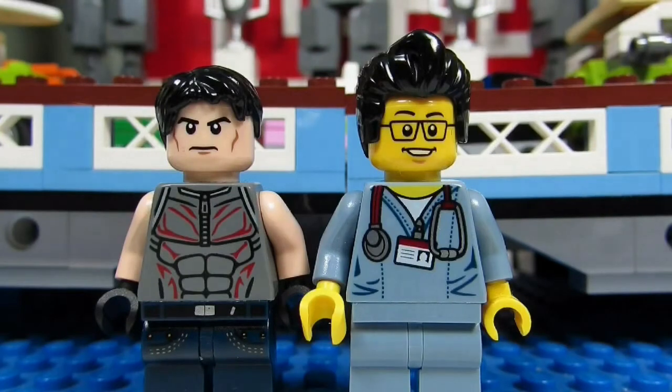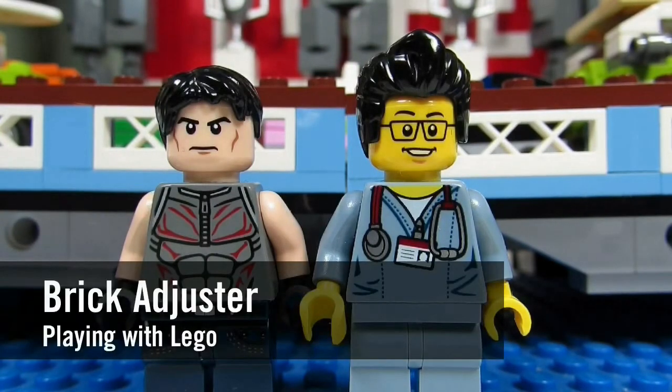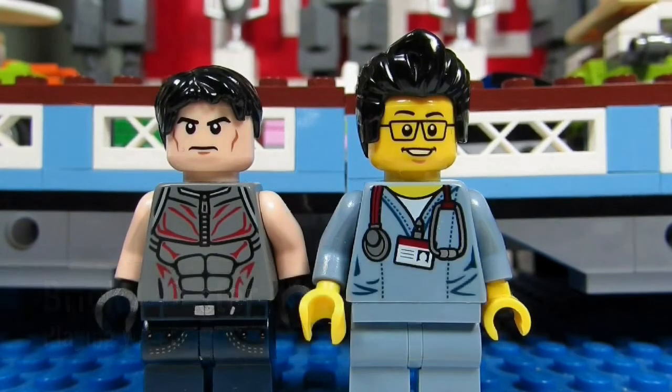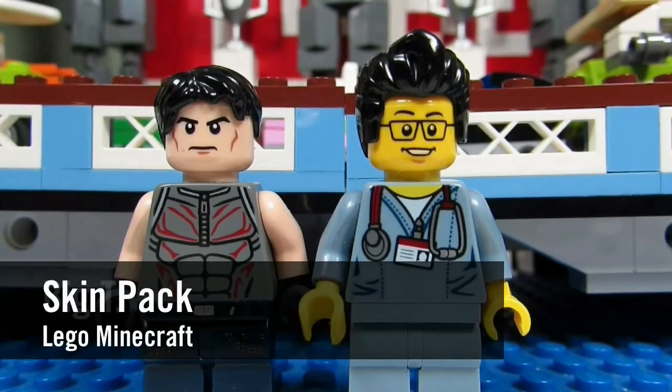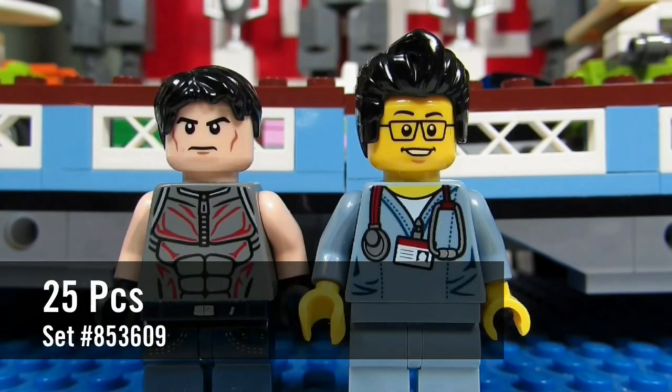Hello YouTube, it's the Brickadjuster here with another episode of playing with LEGOs. Today we have a special guest, and we will be reviewing a LEGO Minecraft skin pack. It has 25 pieces — here we go, enjoy!